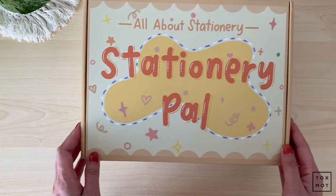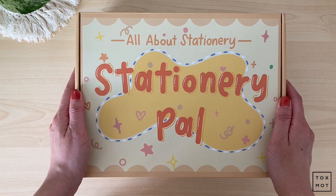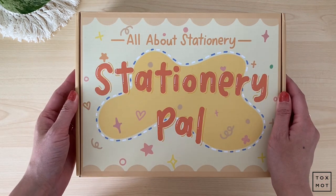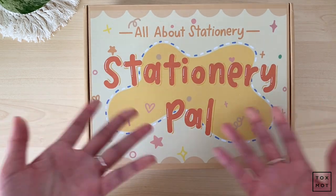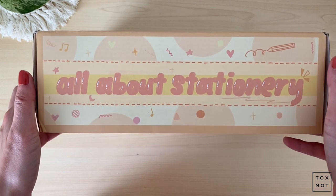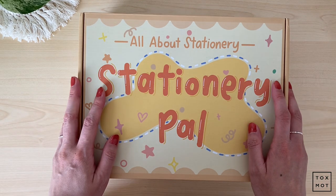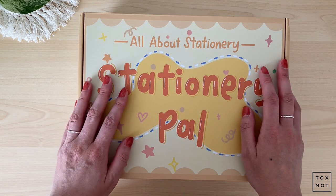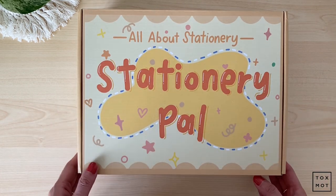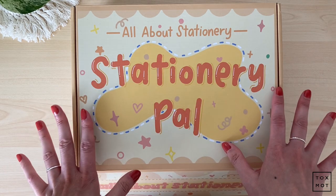Okay, so this is the box. Shipping was pretty fast — I'm in Canada and it took less than a week. They have tracking and everything. The box is so pretty. I've had it sitting for less than a week, just waiting to film this for you guys. This is a pretty substantial box and I haven't opened it yet.